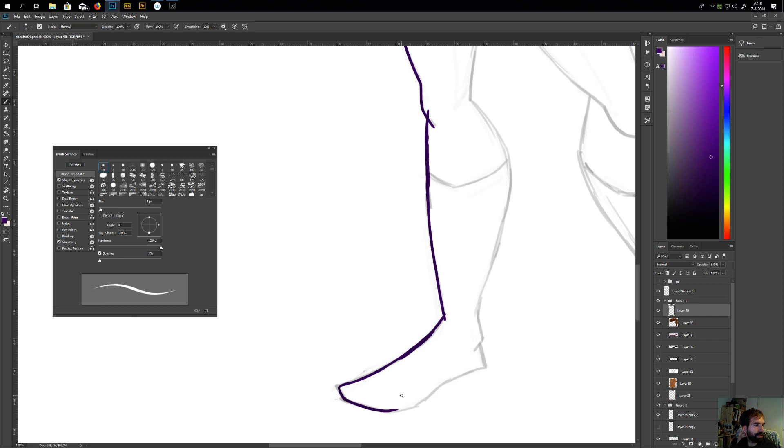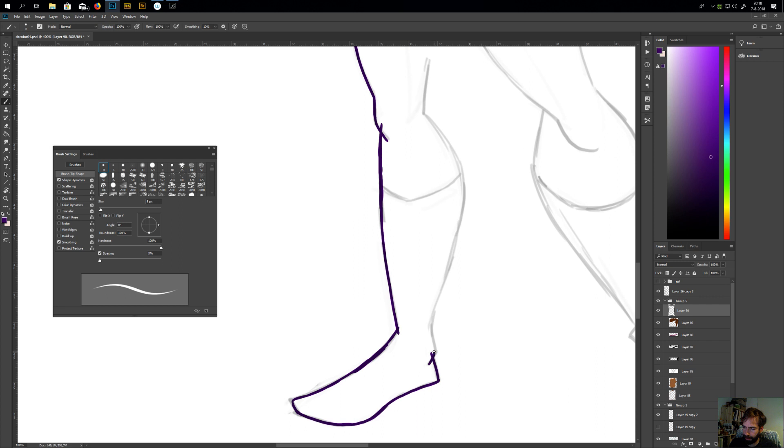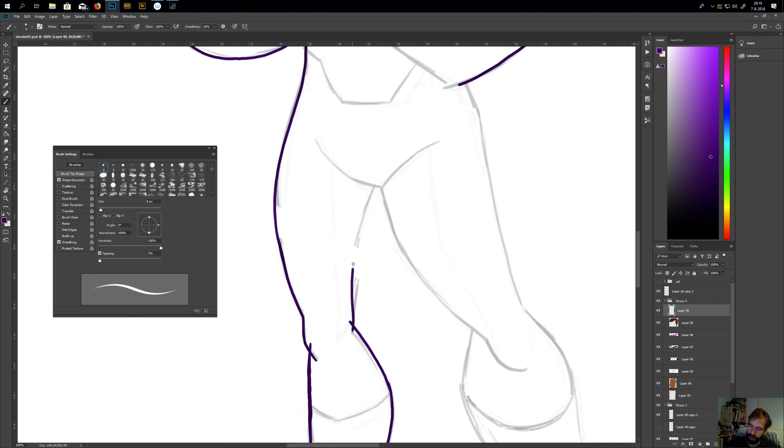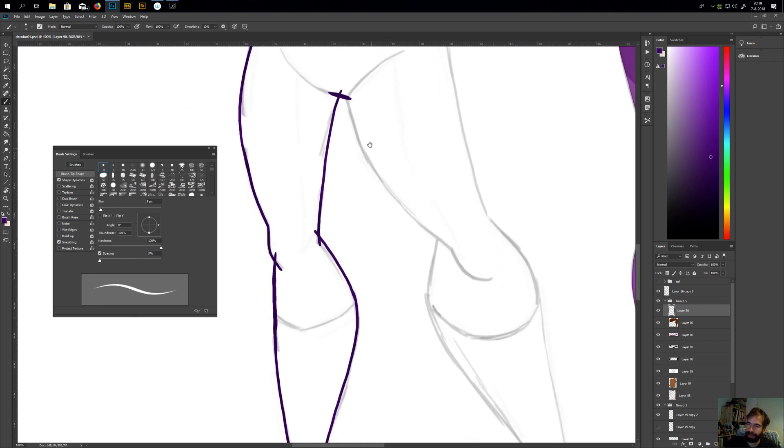What are your inspirations and where do you get them? A lot of questions about inspiration — just things around me and from different artists. How did you find your style? Just by drawing a lot and not worrying about it too much. I don't think I have a really distinct style, but maybe you could say my style is a bit Disney-like.